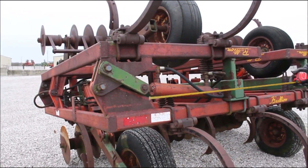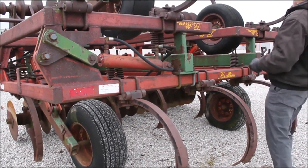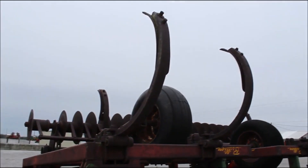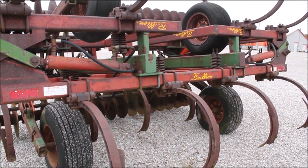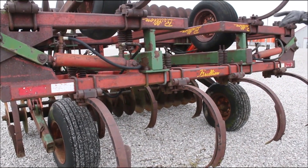I am in shock at how good these pins and everything are on this. There is not a play in a single shank that I have grabbed. And the points are excellent — I don't think this thing's been over hardly any acres. You're probably going to have to put tires on it; the tires are weather cracked but they're holding air. I wouldn't pull it any further than across the lot, but we can lift it and set it on your trailer — it's not an issue. Transport's good on it.